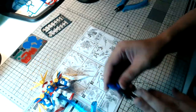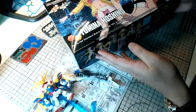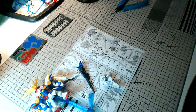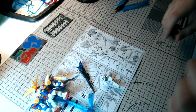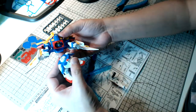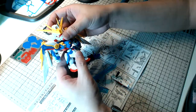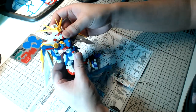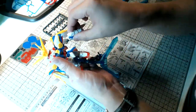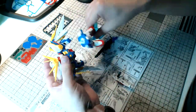The next kit I'm going to be building is the Fumina Hoshino. I'll put the beam rifle down here — looks all right, not too bad. The only thing that kind of bothers me is how the polycap keeps coming off from the torso, but otherwise the ends of the arms, legs, and even the head joints are quite tight — just the torso is a bit loose. That's one thing I hate about kits with polycaps, but once you assemble it I don't think you're going to be playing or posing with it too much.